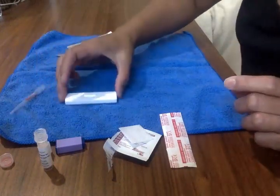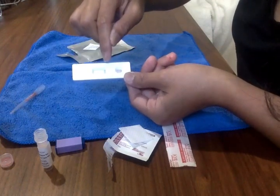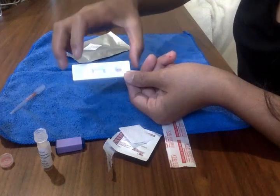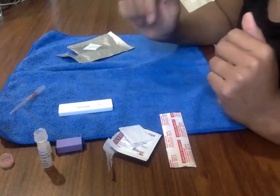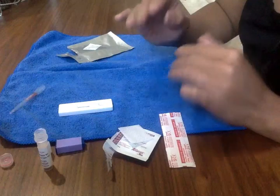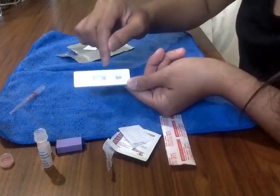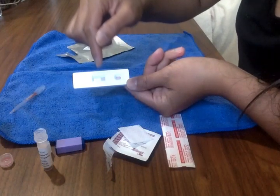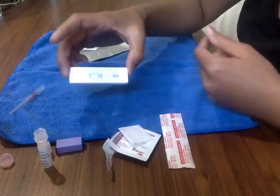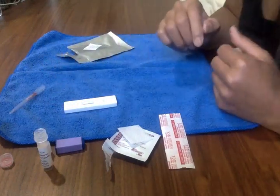To know the test is working, you'll start seeing a gray line build up in the testing window. Wait about eight to ten minutes and you'll know if you're positive or negative. Also, to confirm the test is valid, once the line goes all the way up you'll see a bright red line next to the C — that's the control line that confirms the test is valid and working. And that's it.